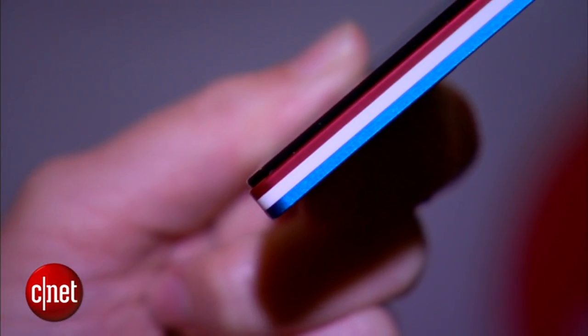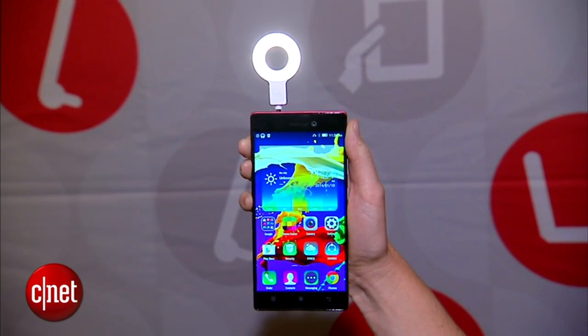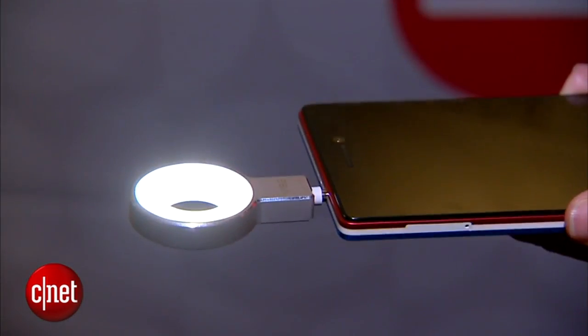Feeling very patriotic with this one. Once again, I'm Jessica Delcourt for CNET here at CES 2015. We've been looking at the Lenovo Vibe X2 Pro and a selfie flash attachment. For much more information on these products and everything else we've been doing here at CES, go to CNET.com.